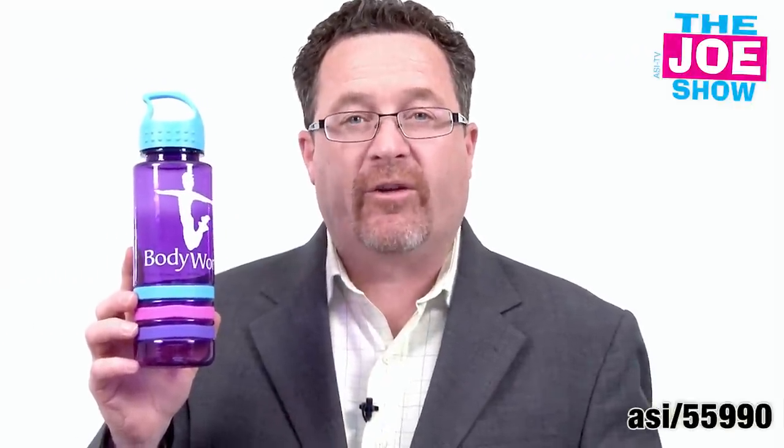Hi, I'm Joe Haley, you're watching the Joe Show. Check out today's first product. This is one of the finalists in Counselor's Product Design Awards and today's category is drinkwear.